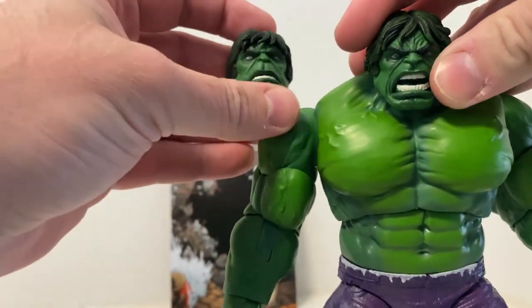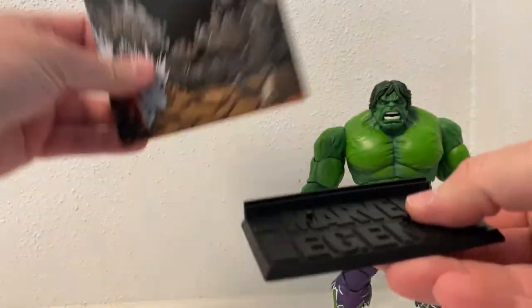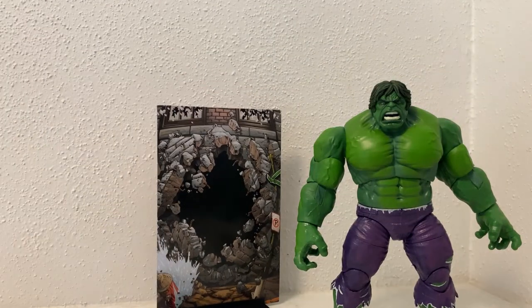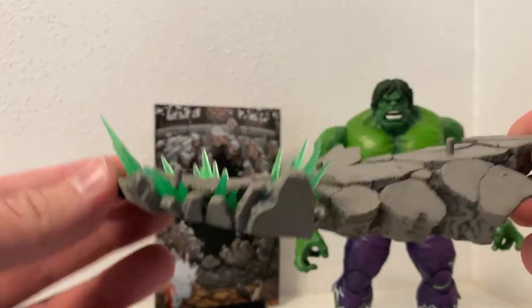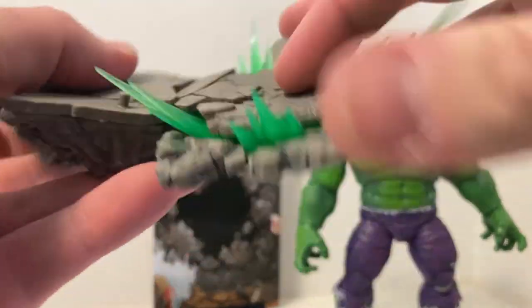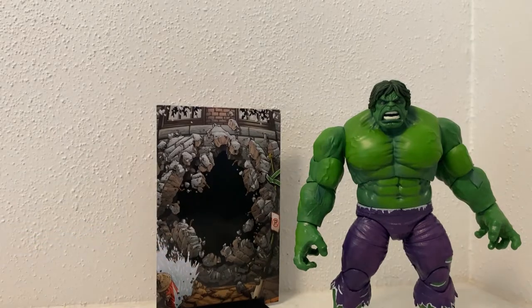I like the more angry Hulk, but we'll take a look. We have a display stand with a couple of pegs on it - Marvel Legends, really nice. The backdrop slots in nicely; I know that because the Iron Man one had the same thing. We also have another base here, which is fantastic - I wasn't expecting this. That's really cool - I like the blast of energy coming out of there, that looks fantastic.